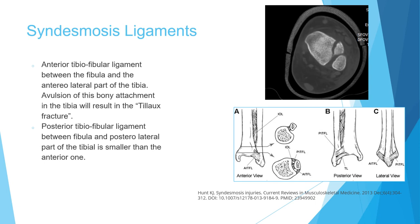Regarding the syndesmosis ligaments between the tibia and fibula at the ankle: we have the interosseous ligament, and the anterior inferior and posterior inferior tibiofibular ligaments. The anterior inferior tibiofibular ligament is larger than the posterior. Avulsion of the anterior inferior tibiofibular ligament pulls off the anterolateral part of the tibia — this is called the Tillaux fracture.